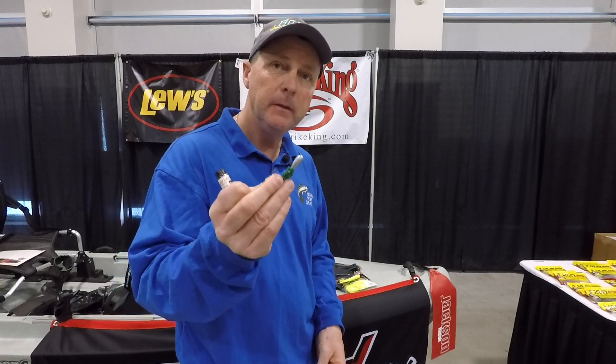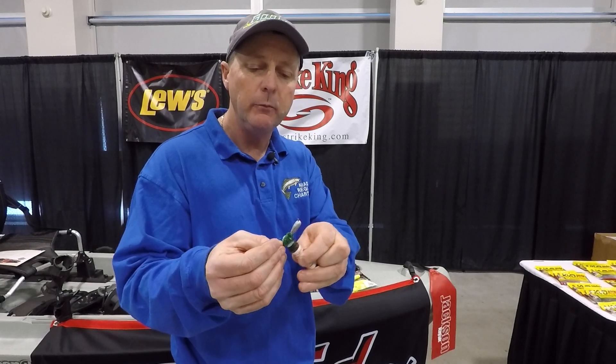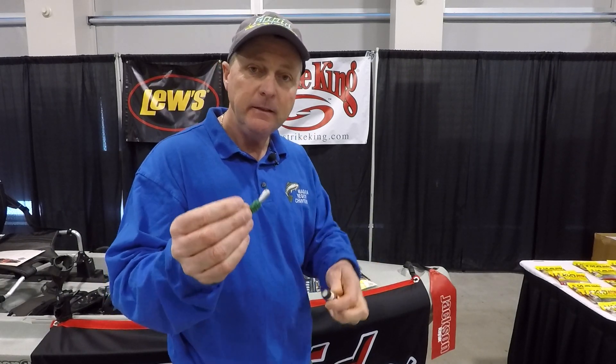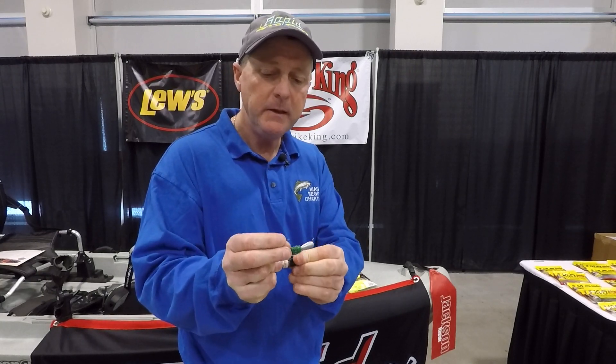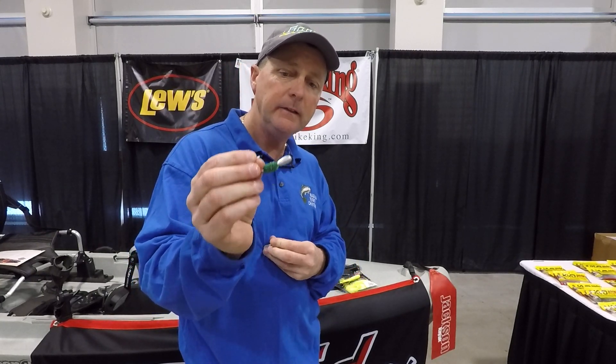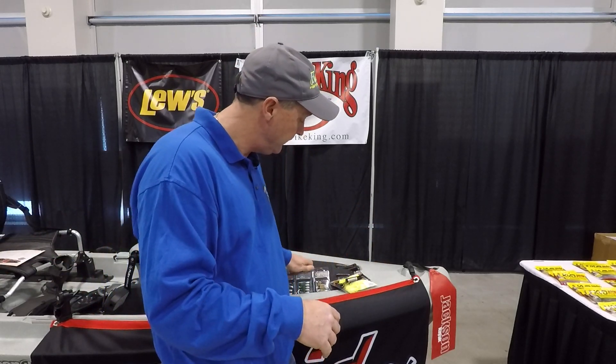It is the Scent Keeper Tube Jig Head, and what it does is it's made out of a fabric that will actually absorb the scent, so it'll give you a quicker displacement of trail, but also it'll last longer and stay evenly dispersed.